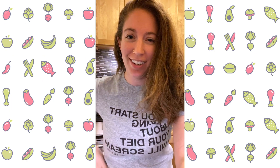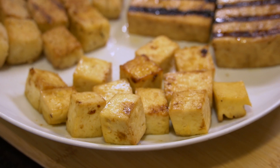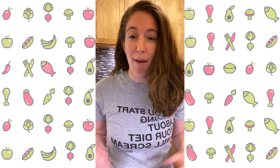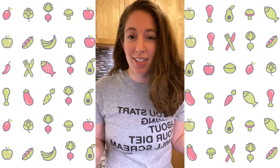Hey guys, what's up? It's Talia here, founder of Workweek Lunch, and tonight we are going to make tofu three ways. Tofu is one of my favorite proteins. I've been cooking tofu since college — it was one of the first things I actually learned to like. Being a picky kid, I'm surprised I even like tofu from the get-go, but I just love it.